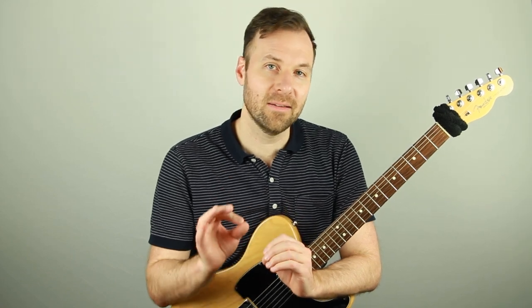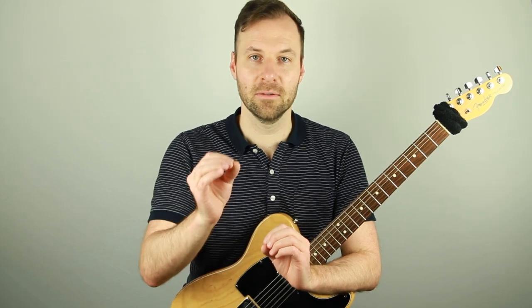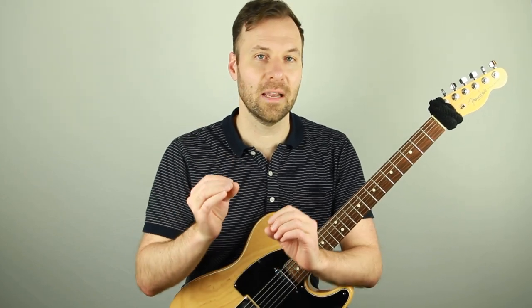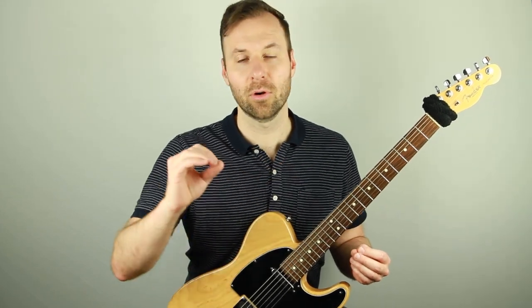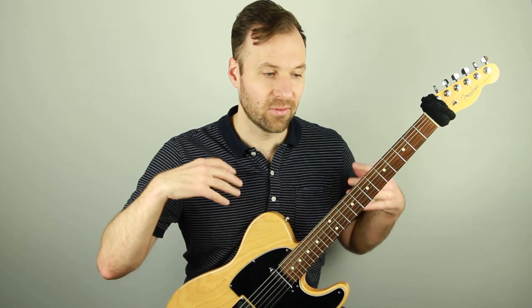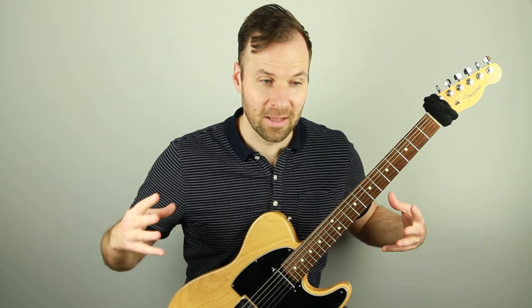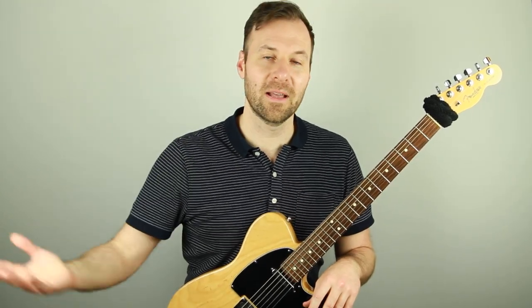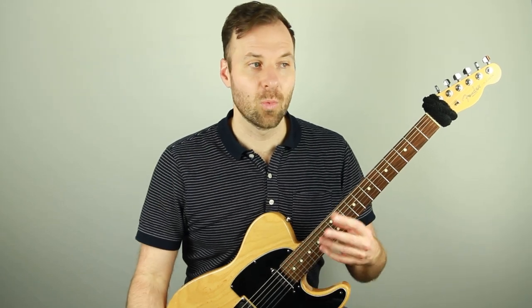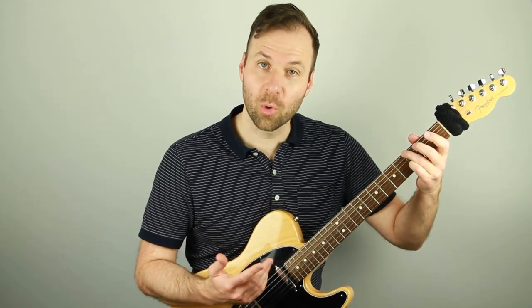Those three chords — one, four, and five — can harmonize the entire major, or diatonic, scale. Any note you play in the key can be harmonized by one, four, or five. That's why so much music uses just these three chords, and it's not just pop or folk music. Even the most classic classical melodies use just one, four, and five — like Brahms' Lullaby, for example.